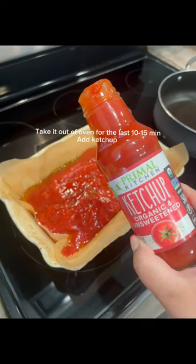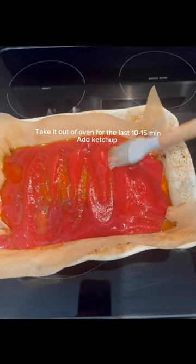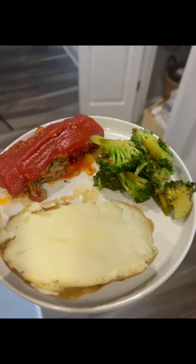It's going to go in the oven for 60 minutes. After 60 minutes, I'm adding my ketchup and then it's going to stay there for 10 minutes, and it looks like this.